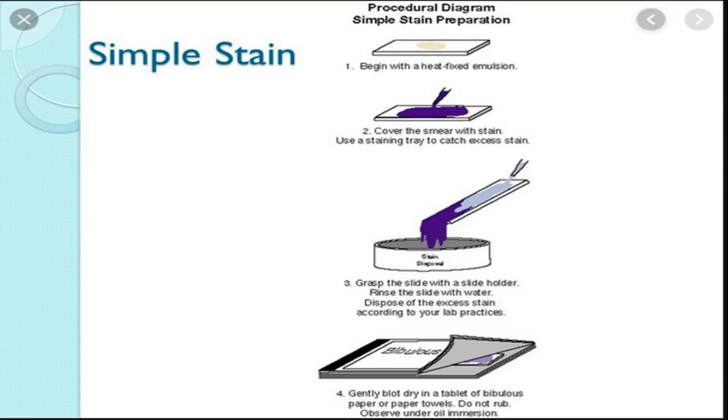I put a specimen on the slide, then I do heat fixation — passing the slide through heat so that the specimen is killed and fixed. This is called heat fixation: smear and dry. Then I put stains and chemicals — the reagents in sequence. First, crystal violet, then iodine, then decolorizer, and then safranin. The excess reagents go into the staining rack. After that, the slide is wet, so I dry it with blotting paper, and then observe it under the microscope.